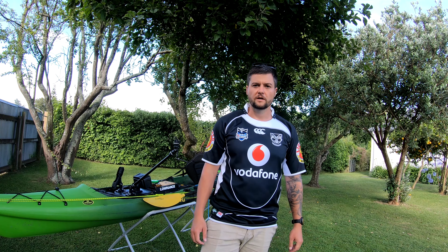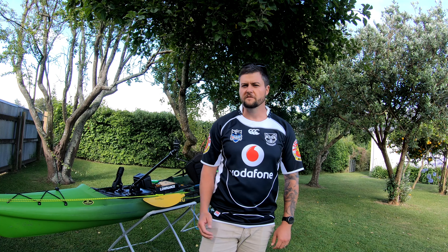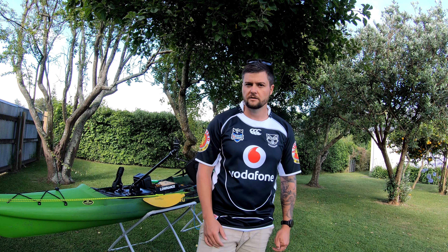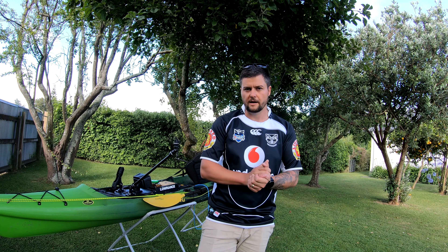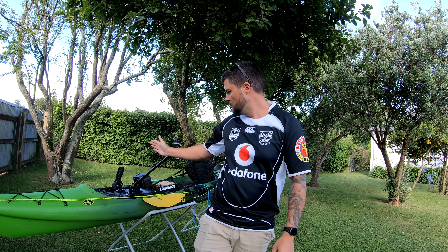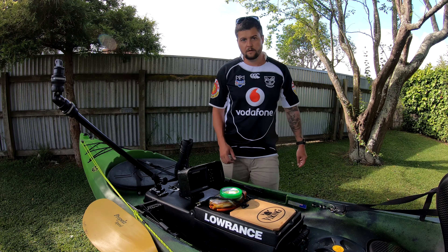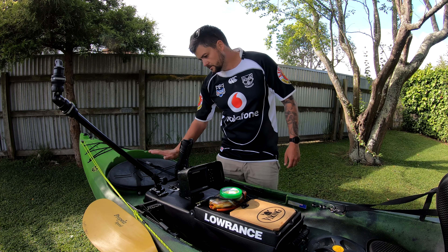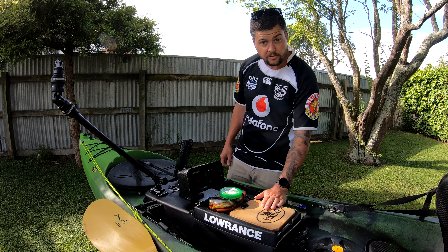Just before we go any further, this isn't going to be a video going over the features of the Reload, but rather how I've got it set up and looking at the gear that I use. Now, you've seen the front hatch — heaps of storage in there. That's where the SeaTug goes. We'll move on to the tackle pod.